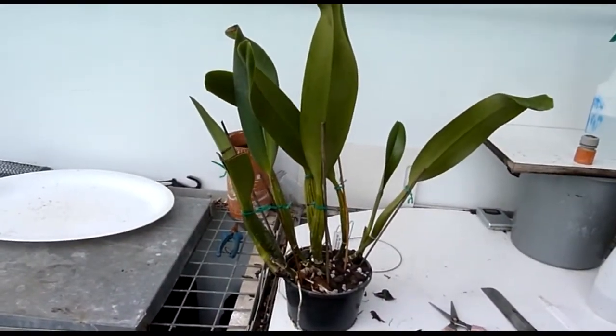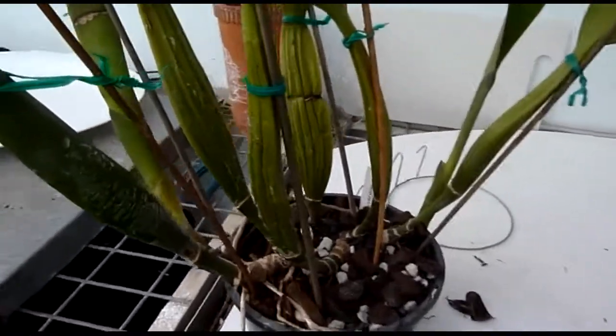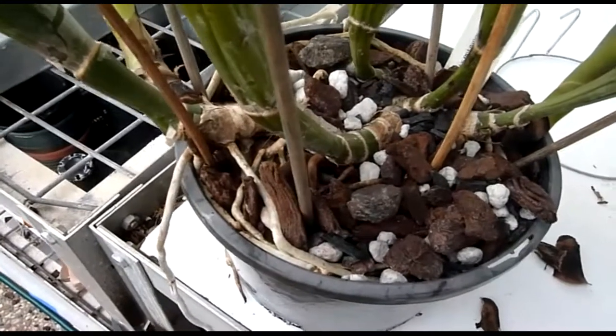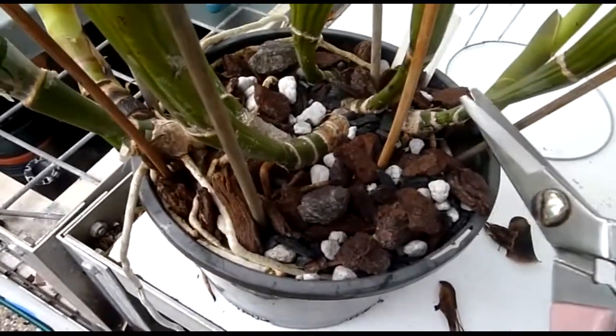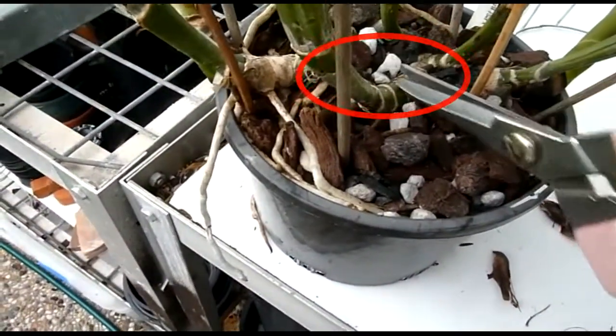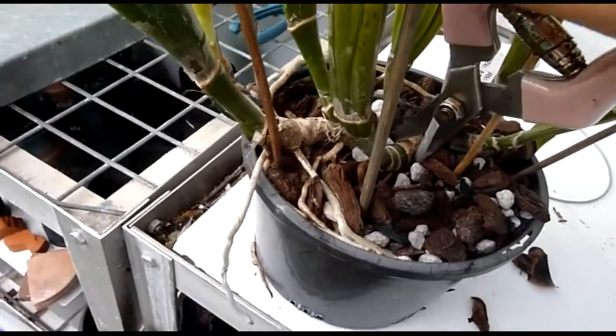This orchid is going to be split in half. I'm going to find a prepared spot where I'm going to cut it. There's one, there's two, three and four. So what I'm going to do is put the cut here like this.